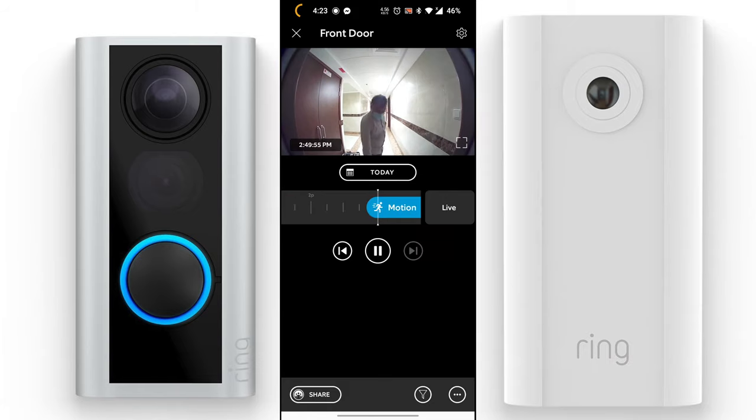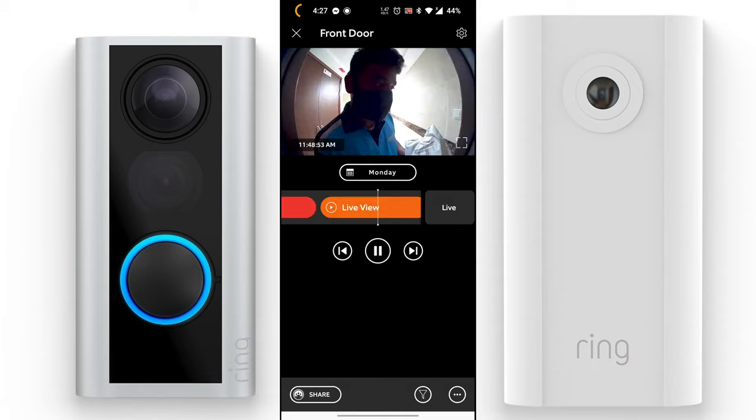One of the most useful applications I can think of for this product is monitoring and communicating with delivery people — from Amazon, FedEx, and similar companies. When they deliver and you're not at home, you can tell them where to place the parcel using the two-way talk functionality. There's a microphone and speaker, so there's a live conversation, and because of live view you can see exactly what they're doing. That's a real added bonus for safety and security.